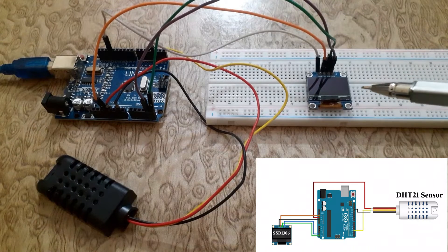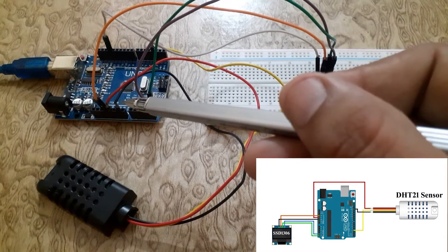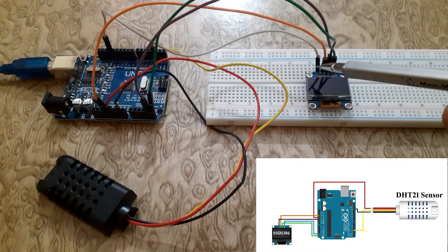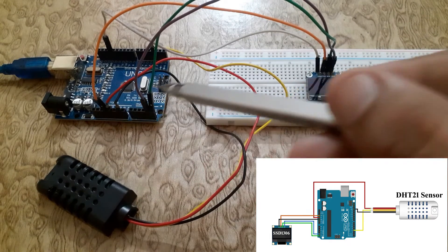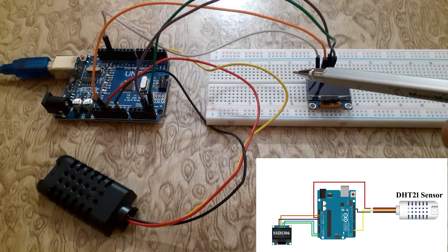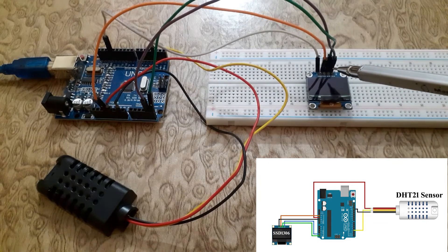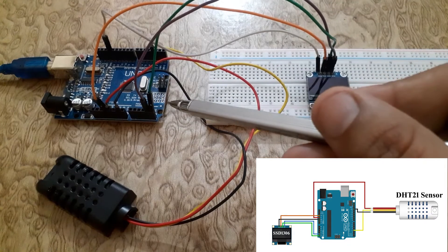Next, let's wire up the SSD1306 OLED display. Connect the VCC pin of the OLED display to the 3.3V pin of the Arduino Uno. Connect the ground pin of the SSD1306 OLED to the ground pin of the Arduino Uno. Connect the SDA pin of the SSD1306 OLED display to the A4 pin of the Arduino Uno. Connect the SCL pin of the SSD1306 OLED display to the A5 pin of the Arduino Uno.